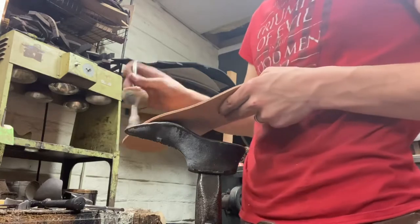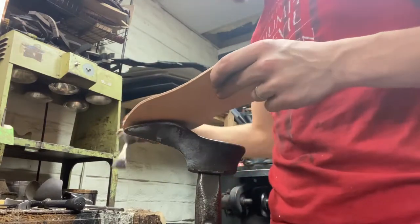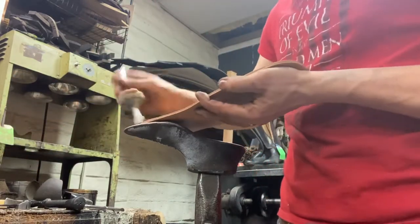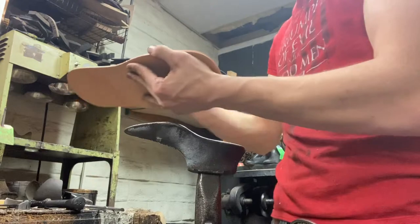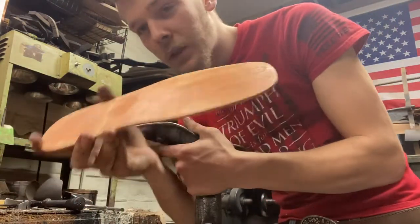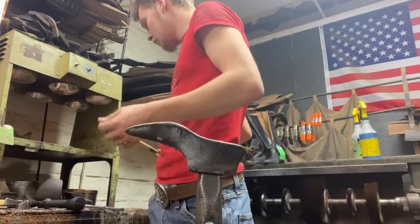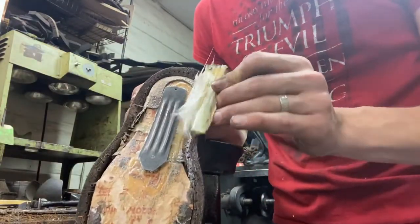Us cobblers have a special glue designed for shoe making and shoe repair. I see it a lot where your shoes come unglued, you go to the store and get Gorilla Glue or something to fix it, and then you end up having to bring it in — because not only did the glue not work, it kind of tore up your shoe. So please, whatever you do, do not try to re-glue your own shoes. We have special glue for shoes that won't tear it up and actually does a good job. We'll let this dry a little bit, heat it up, and stick it together.